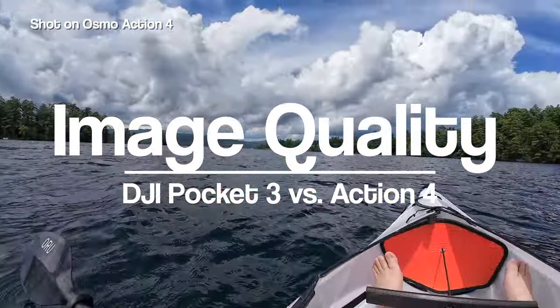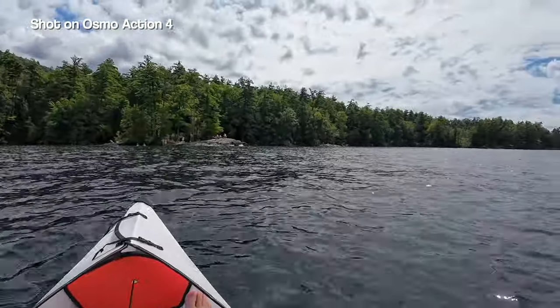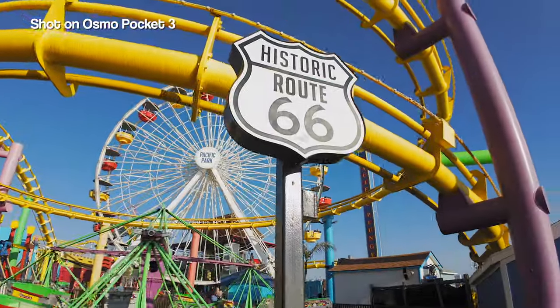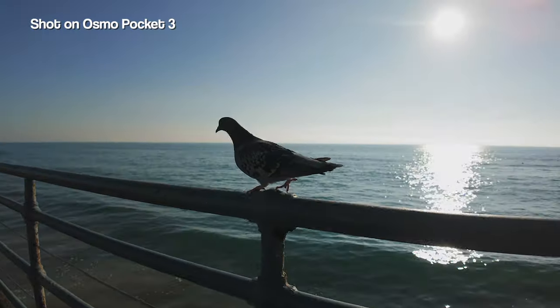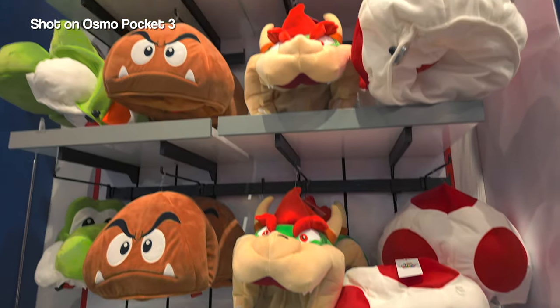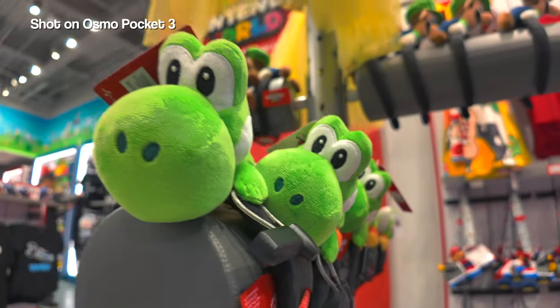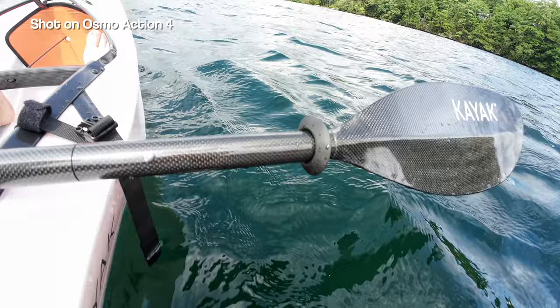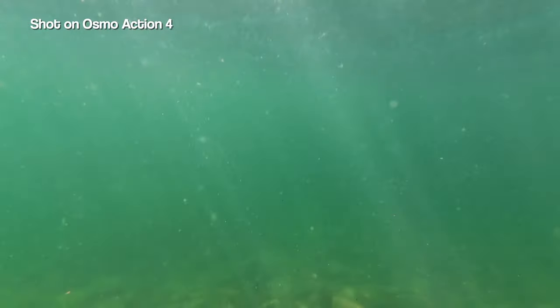This leads me into image quality — which of these two cameras captures better footage? I think the answer is going to be subjective, but if I'm going to be honest, the Pocket 3 wins. When I looked back at the footage I shot with this camera, I was blown away. It looks so good. The large 1-inch sensor that the Pocket 3 has makes it better in a variety of different lighting conditions and helps create beautiful natural bokeh. For cinematic shots and travel videos, the Pocket 3 is hands down the camera to get. However, if you're planning to go underwater or do action-packed things, the Action 4 is the better option — and it is no slouch either. The footage is impressive and it has many of the same options found on the Pocket 3.